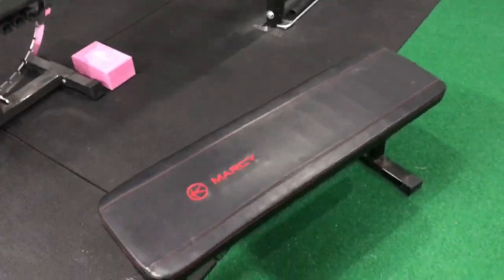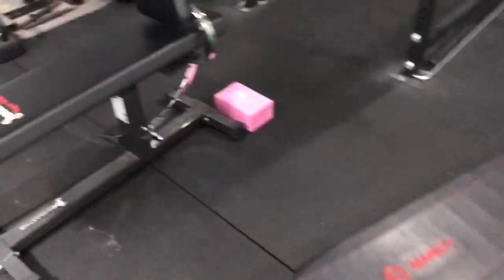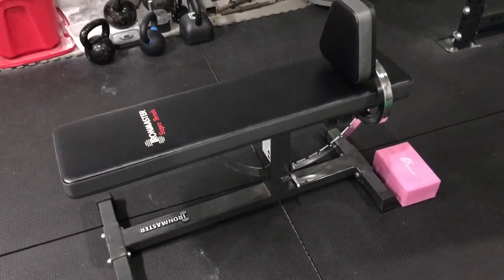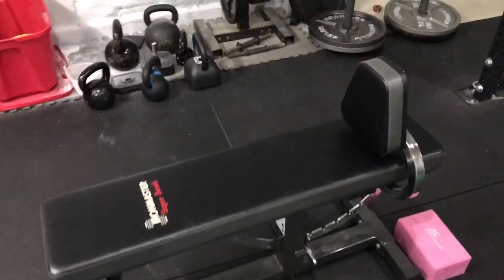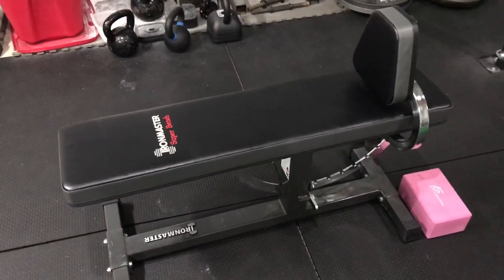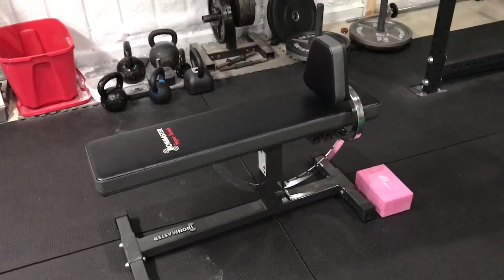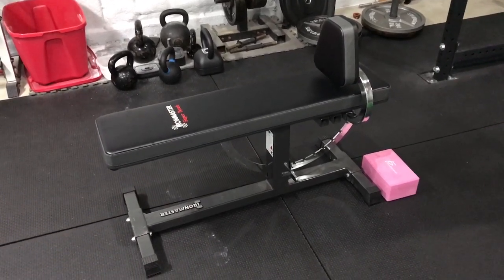If you have a cheap bench like the Marcy for doing flat bench, you could sub that in. For everything else I use the Super Bench — I use it for chest-supported rows, incline stuff. It's just a fantastic little bench and I'm very happy with it.